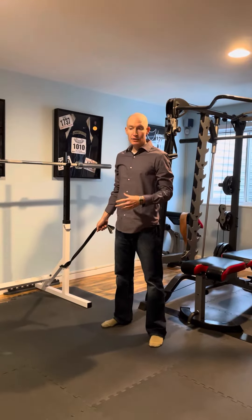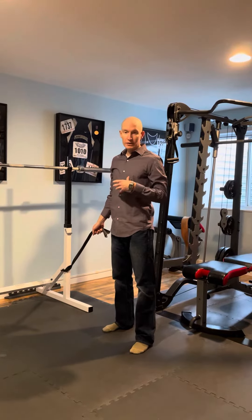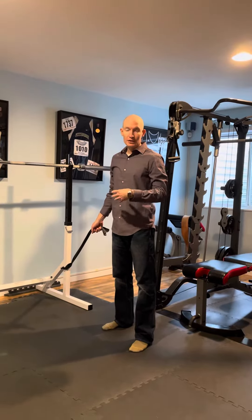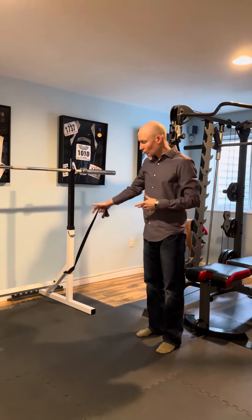Hi there. What I'd like to demonstrate right now is a diagonal pull. This one's going to really be used to activate your abdominal and lower back musculature. So I have a band tied off low — you can close the band at the door, tied up in a pull.